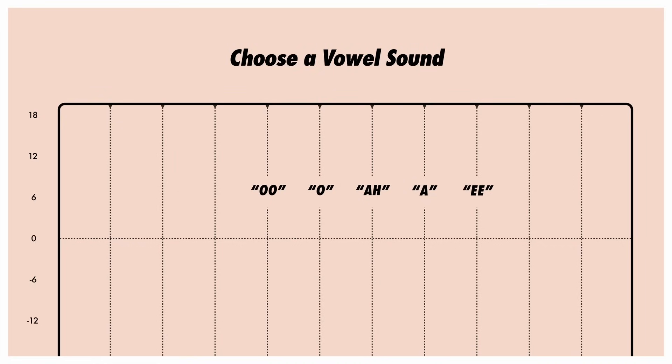Now I want you to listen again, but this time tell me which of these vowel sounds you hear. Do you hear the 'ah' sound? The octave frequency bands between 250 hertz and 4 kilohertz each have a corresponding vowel sound. And if you train yourself to hear these vowel sounds, or formants, it gives your ear something to latch onto. The frequency we've covered so far is 1 kilohertz, which corresponds to an 'ah' sound.